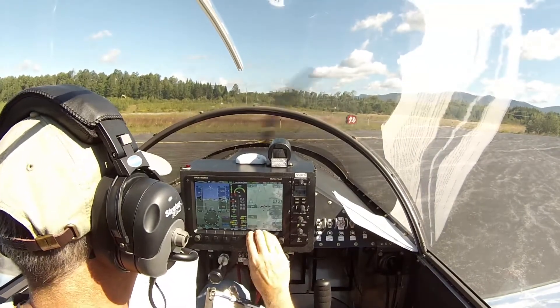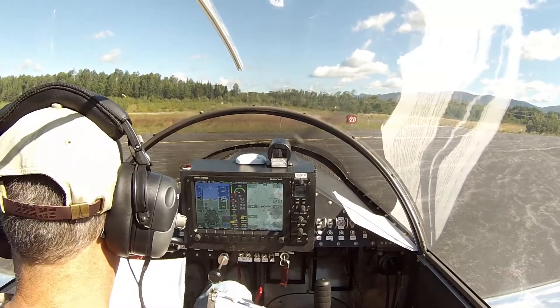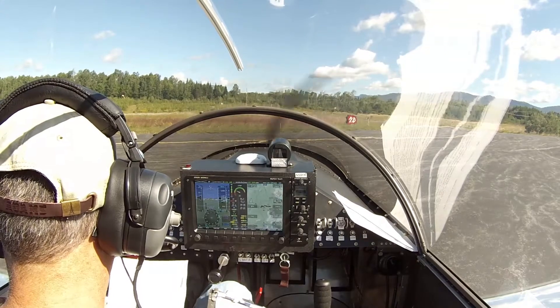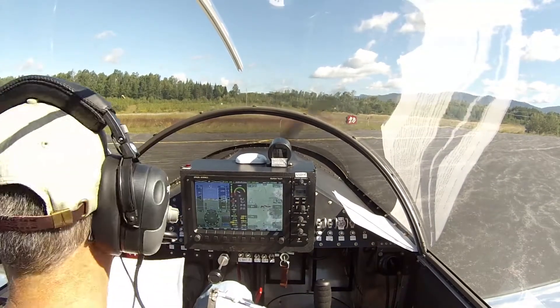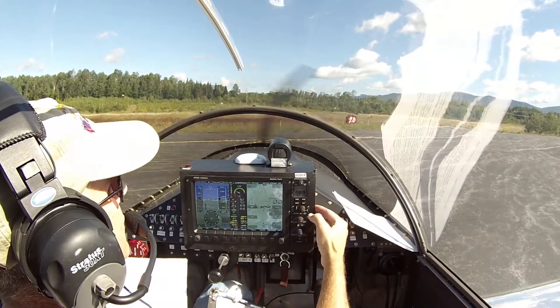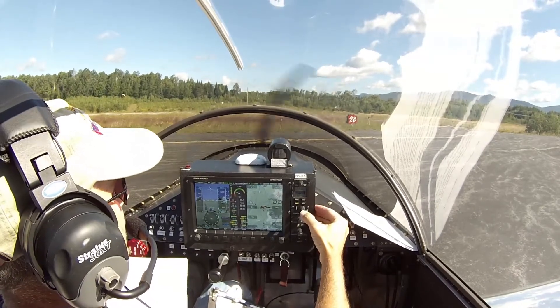We're going to do our pre-takeoff checklist. Altimeter set. New Hampshire automated weather observation.